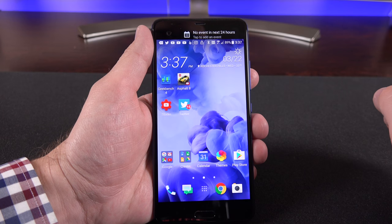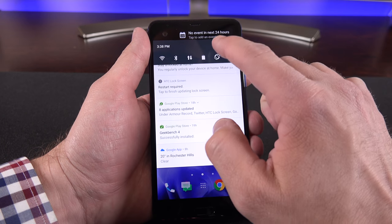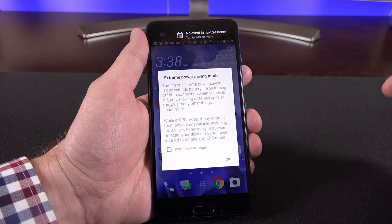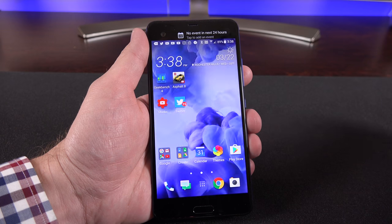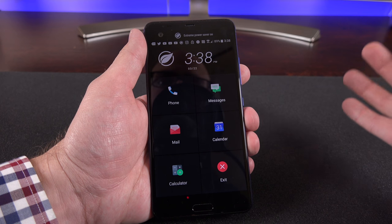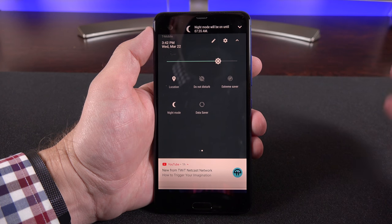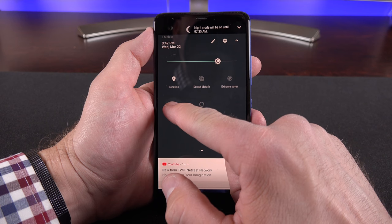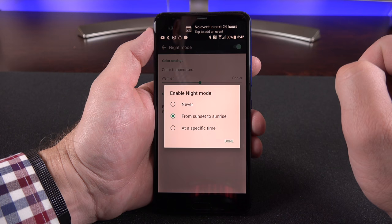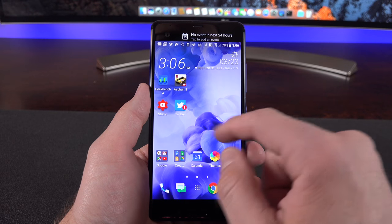Swiping down on the notification shade lets you expand notifications and access lots of quick setting toggles at the top. One interesting toggle is Extreme Saver mode, which really simplifies the interface, dims it down considerably, removes color and graphics to extend battery life to its maximum potential. This phone also has a night mode that strips away blue light so it's less fatiguing on the eyes, especially in the evening. You can tap and hold on it to modify the intensity by dragging a slider and also set a schedule — personally I set it for sunset to sunrise so it automatically kicks in.